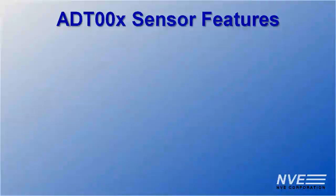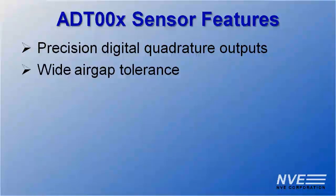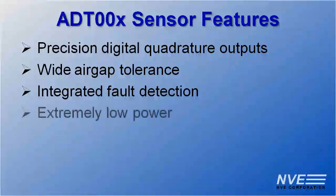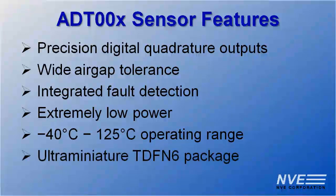To sum up, key ADT-002 features are: precision digital quadrature outputs, wide air gap tolerance, integrated fault detection, extremely low power, negative 40 to 125 degree operating range, and an ultra-miniature TDFN6 package.